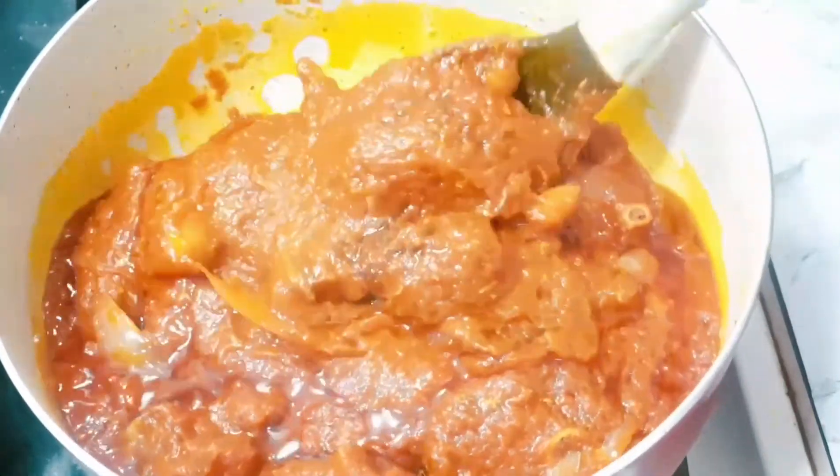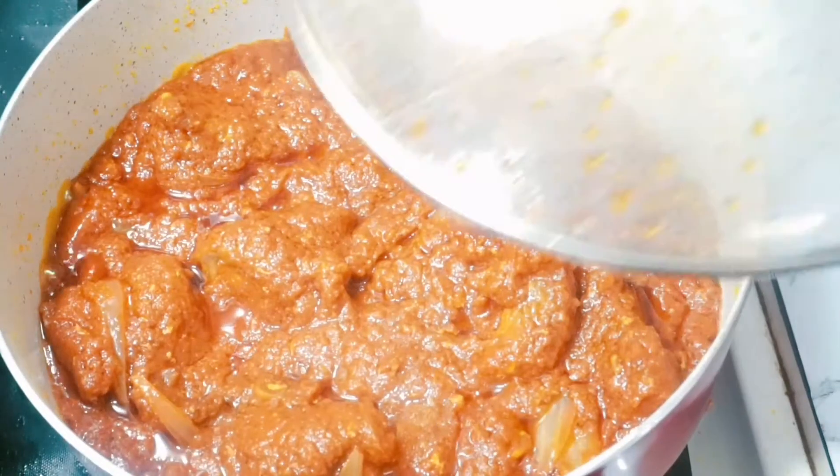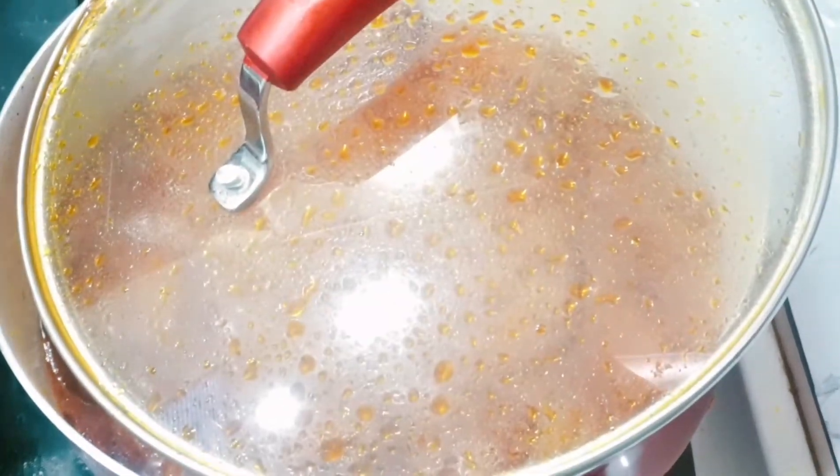Alright guys, our stew is almost done! Let it go for about two more minutes and we are done.